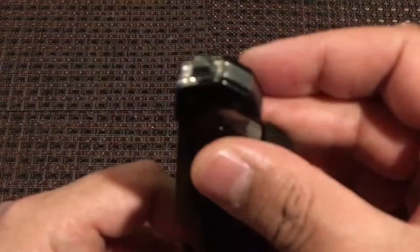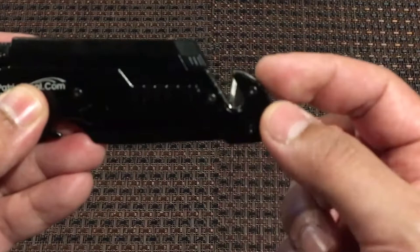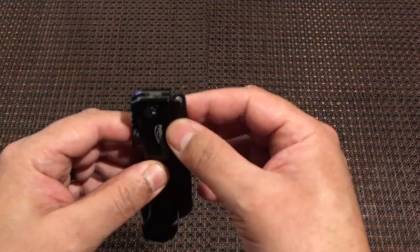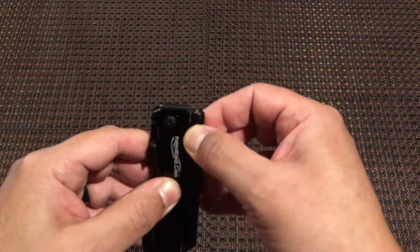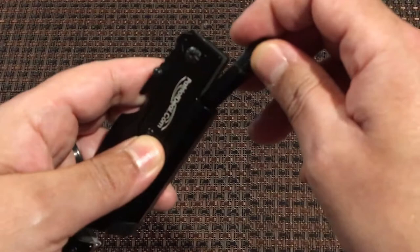Put the blade back in. On the butt here, this is the glass breaker or the window breaker. Right here is the seat belt cutter. This is the LED light — it's got a magnet on the bottom, so it's held in here with a magnet.